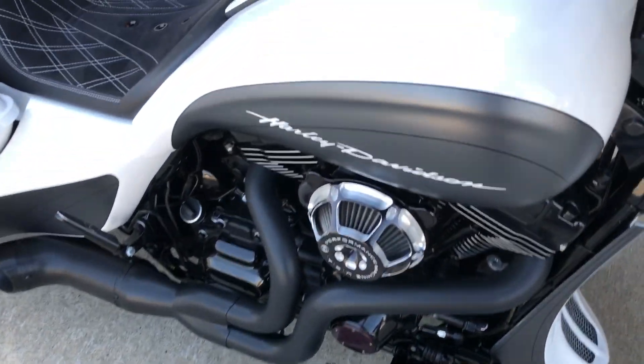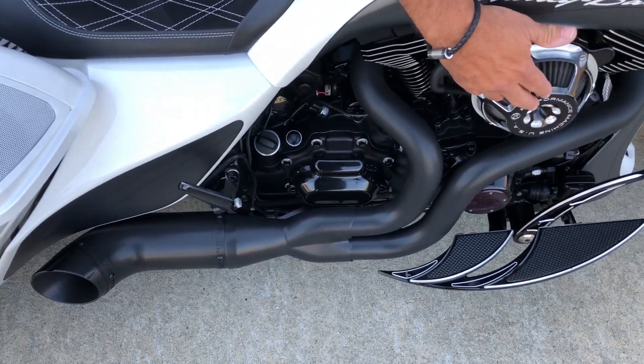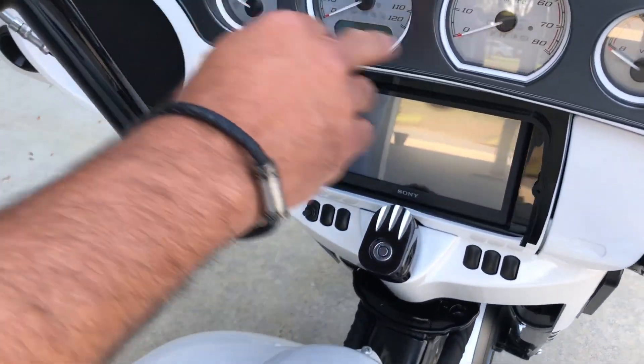We don't leave any little details out. Carry it all the way back down on the side of the boards, the upgraded pegs. You're going to notice this PM breather, our big nasty Python exhaust.